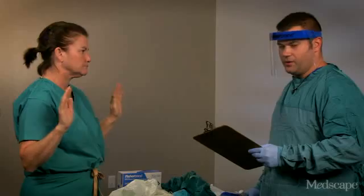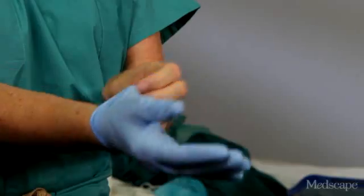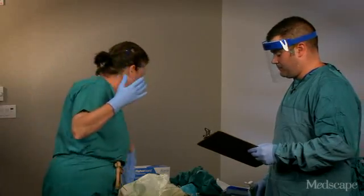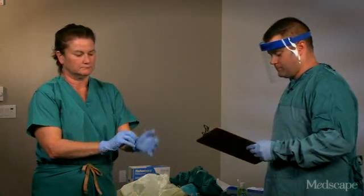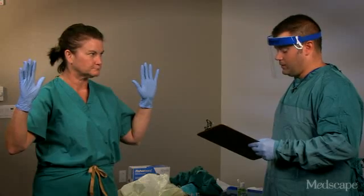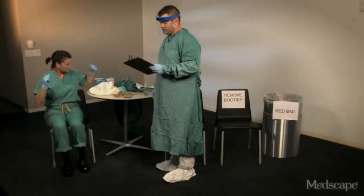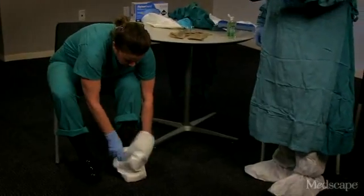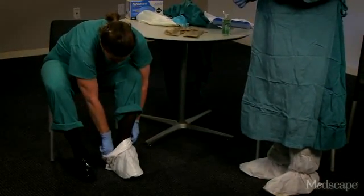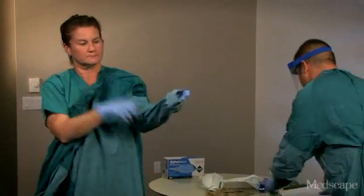Then she's going to put on the first pair of gloves after ensuring her hands are dry. Next, she's going to sit in a clean chair and put on the shoe covers and pull them up to her mid-calf. Barbara is now going to put on the gown and make sure the inner gloves are tucked under the sleeves of the gown.